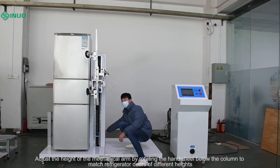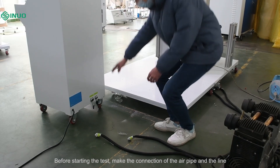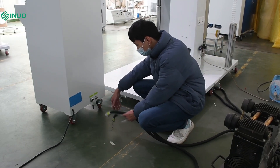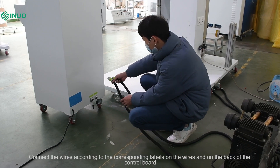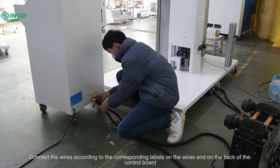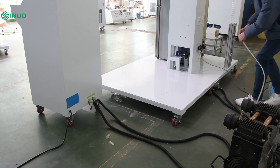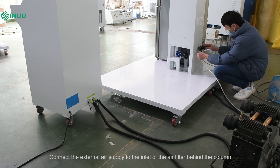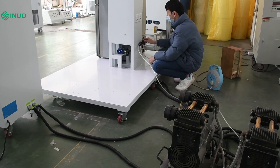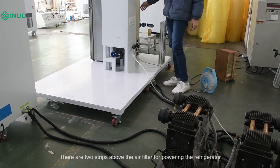Adjust the height of the mechanical arm by rotating the hand wheel below the column to match refrigerator doors of different heights. Before starting the test, make the connection of the air pipe in the line. Connect the wires according to the corresponding labels on the wires and on the back of the control board. Connect the external air supply to the inlet of the air filter behind the column. There are two strips above the air filter for powering the refrigerator.